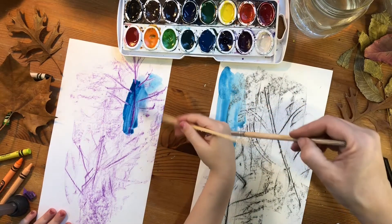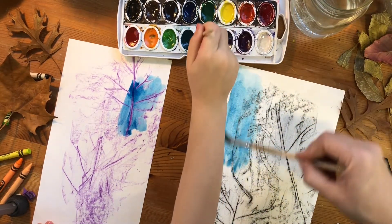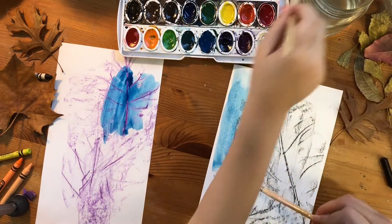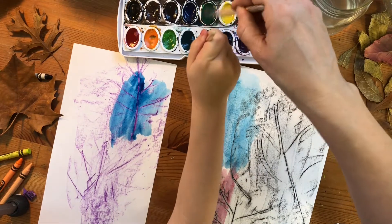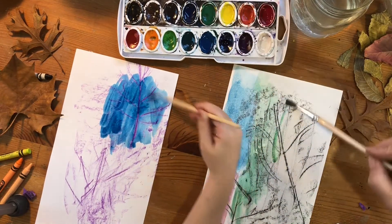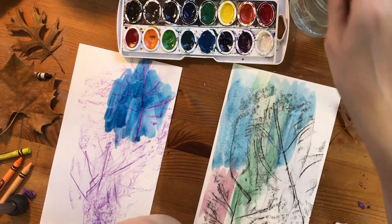We're just gonna paint around it any way you want. I probably should have put a piece of paper underneath to protect the table so we don't get paint on it, but that's okay, I'll clean it up. I don't think I like red — I think I want green. That is so pretty, that blue and purple came out so great.